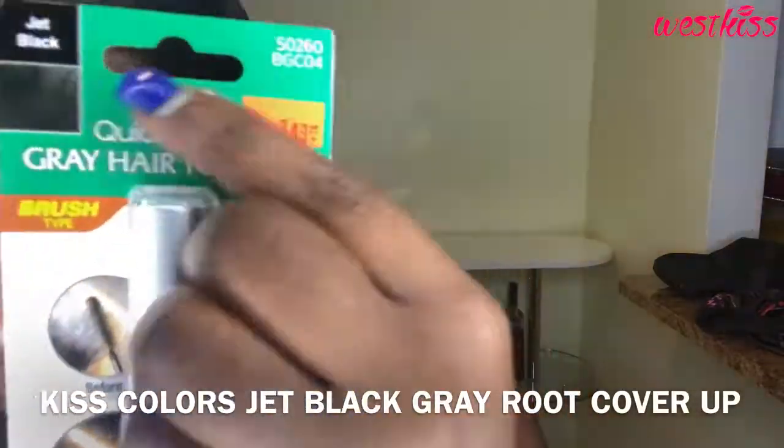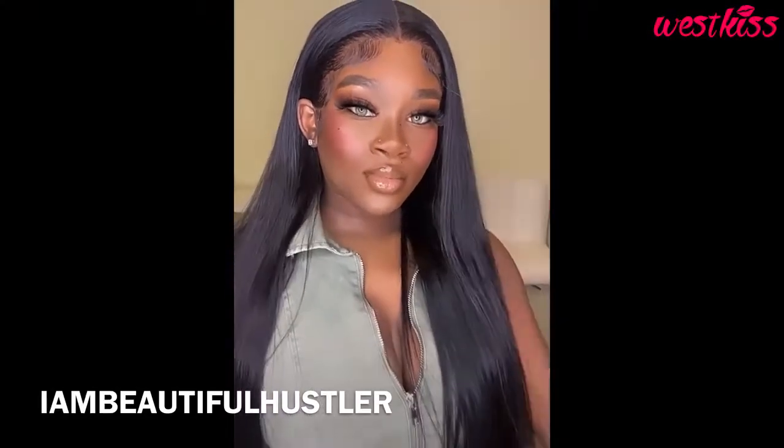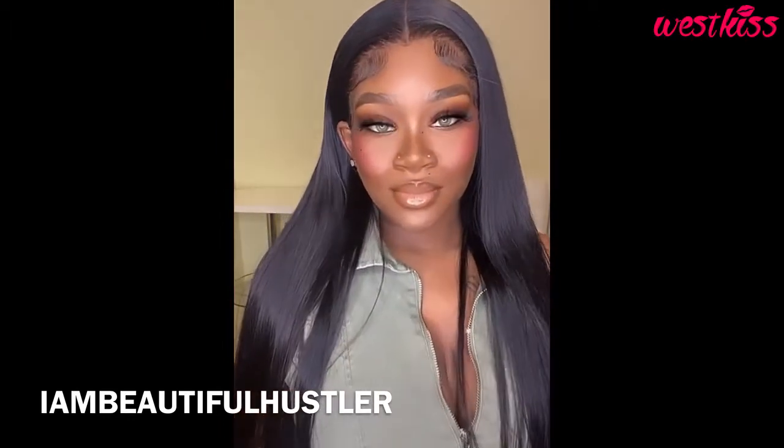As y'all can see this hair is looking so good — I'm loving the black, loving the silk look, it's just flowing and so soft. I want to show y'all this new little trick: I purchased a gray roots cover-up in jet black from my local beauty supply store. If you have an over-bleached knots problem, or if your foundation spread onto your hair during the concealing part, this product will fix that. You won't even need a black spray — just grab one of these and you will be good to go. Thank you for watching; here is the finished look — I love y'all and I'll see you on the next video in our new coloring series!